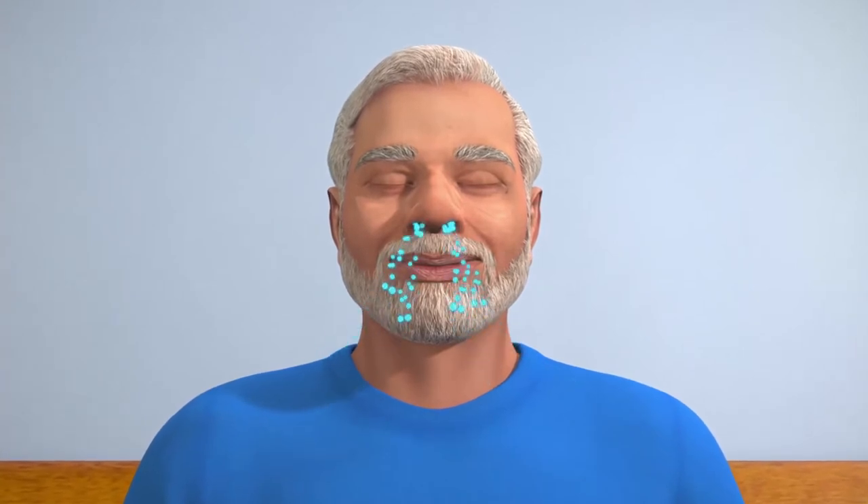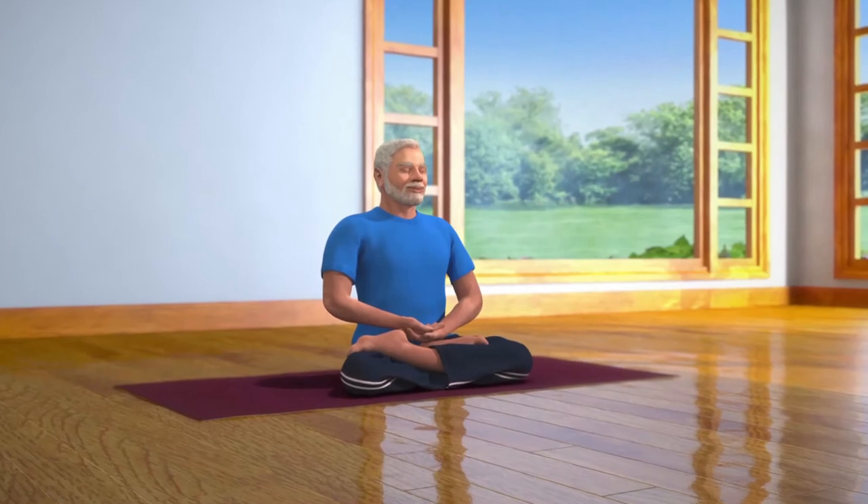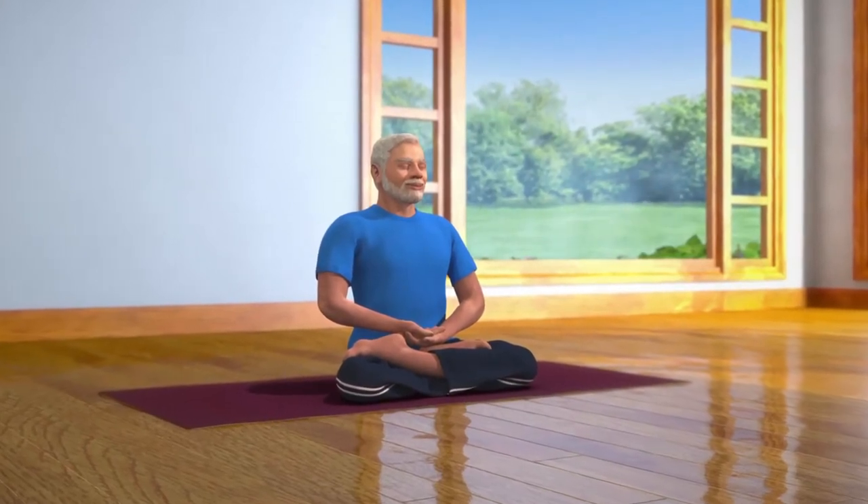Without concentrating on anything in particular, maintain a mild focus between the eyebrows and continue to be conscious of your breathing. Now watch your thoughts. Try to stay with positive and pleasurable thoughts.